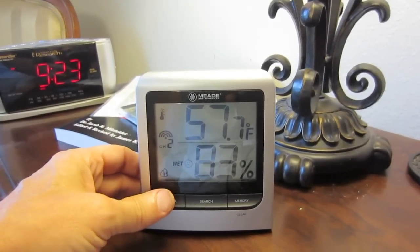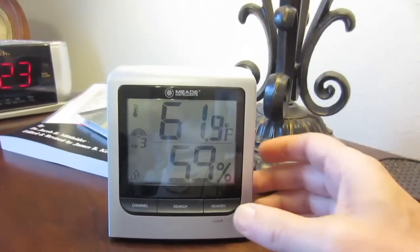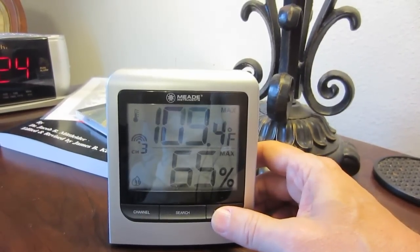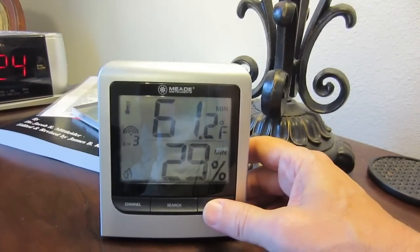I have this in another grow box — you can see this is channel 2 — and then I have one in the attic. Right now, at 9:23, it's 61 degrees in the attic, but the maximum temperature was 109 and the minimum was 61, so I'm able to watch that too.